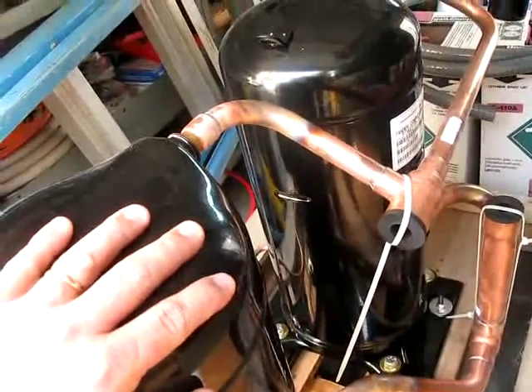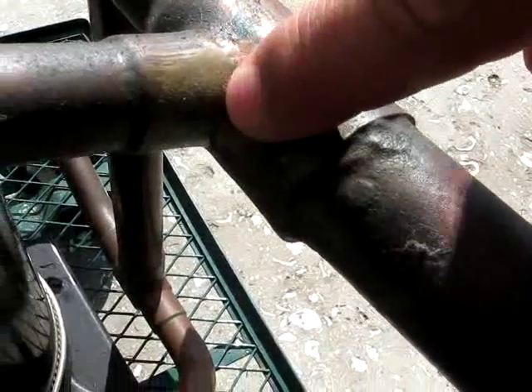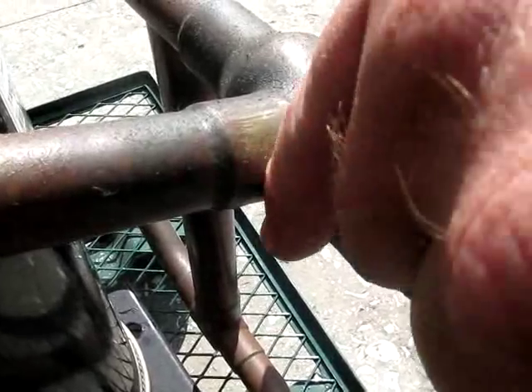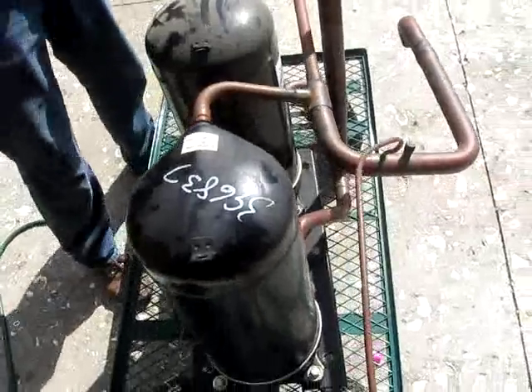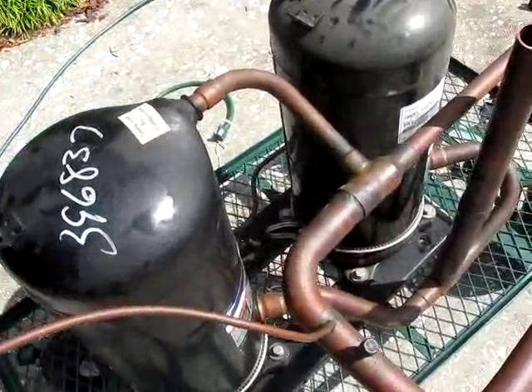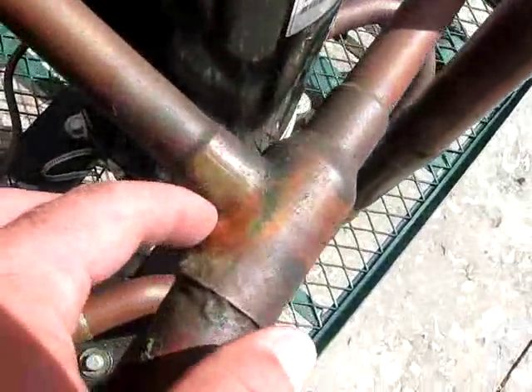It let all the refrigerant out — all 80 pounds — and coated everything in oil. You can see it right there — you can see it bubbling right through there. I'll show the before and after picture. This is the awful before picture. Yeah, it's very oily. Everything's covered in oil. Crack right through there.